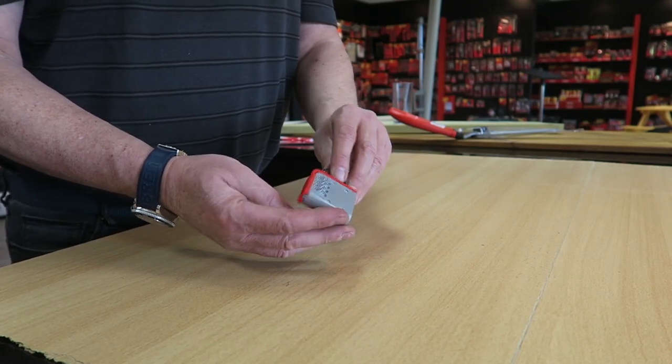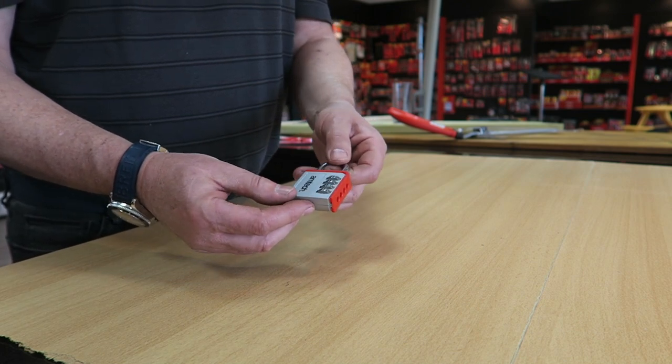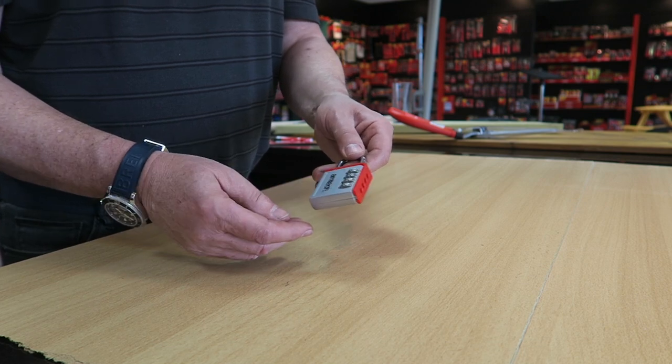A combination padlock, very good item, could be used for your gym locker or possibly for your son or daughter at school. No key to be lost, all they've got to do is remember the four digit code.